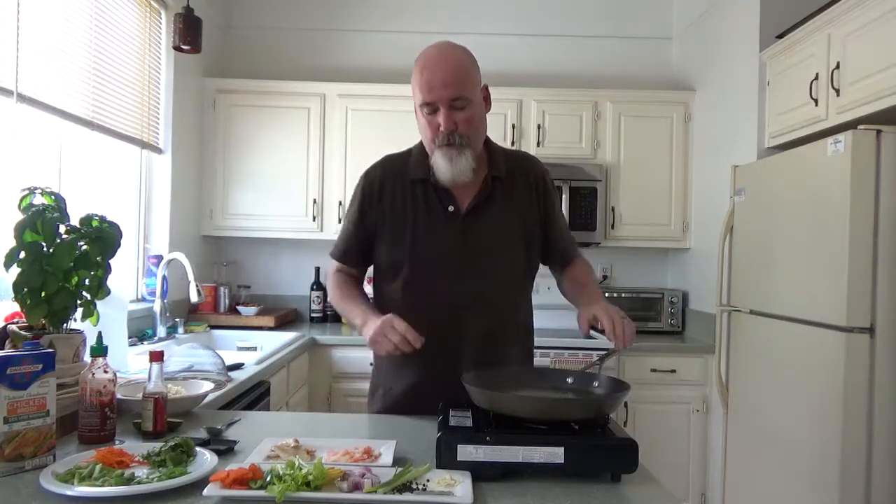Behind the camera, by the way, my lovely wife Tracy. She asks: 'You're not using wine with this?' No, because it's for the ramen. Could you? Yes, you could put a touch in.